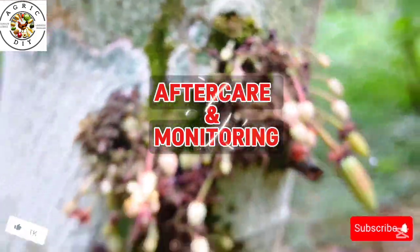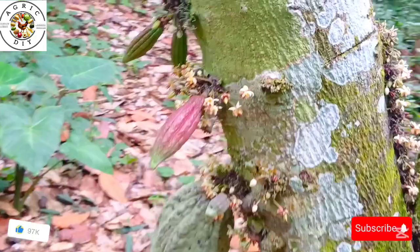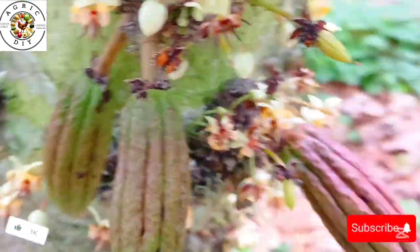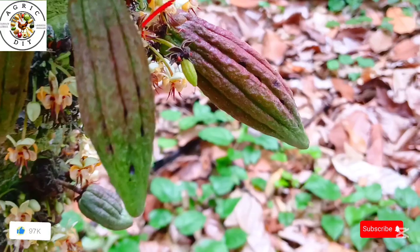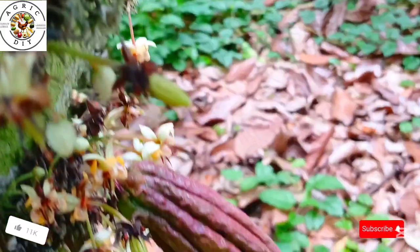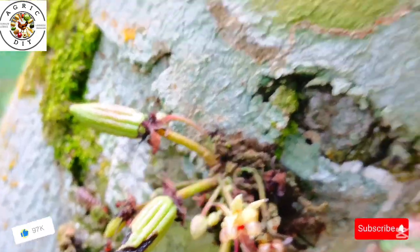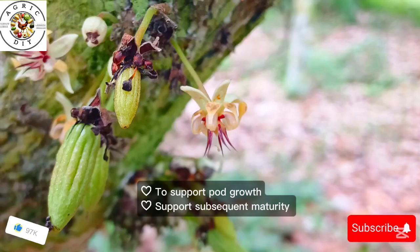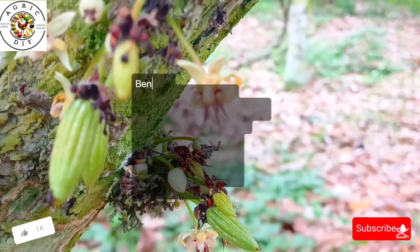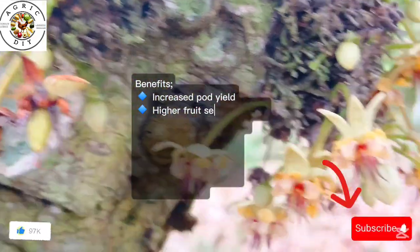In the aftercare and monitoring phase, after five to seven days you check your pollinated flowers. The successful ones will begin to swell — this means a pod is forming. Those that weren't fertilized will dry up and fall off. Keep your cocoa trees healthy with proper pruning, mulching, fertilizer application, and watering to support pod growth and maturity.